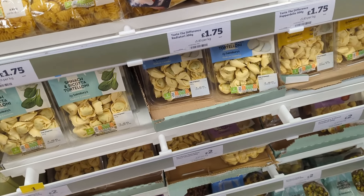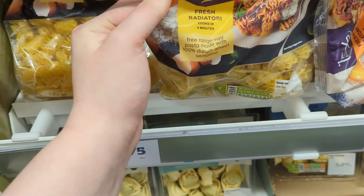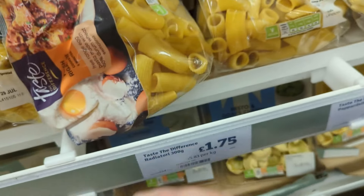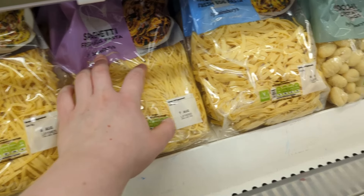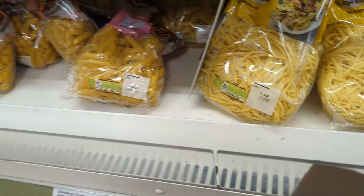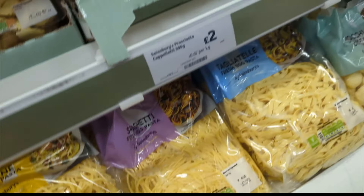Fresh pasta is incredible. I don't know what to go for though. Maybe radiatorini or rigatoni — or they have linguine, spaghetti, tagliatelle, gnocchi, penne, egg pasta which is a radiatorini again, and lasagna. Let's do rigatoni.